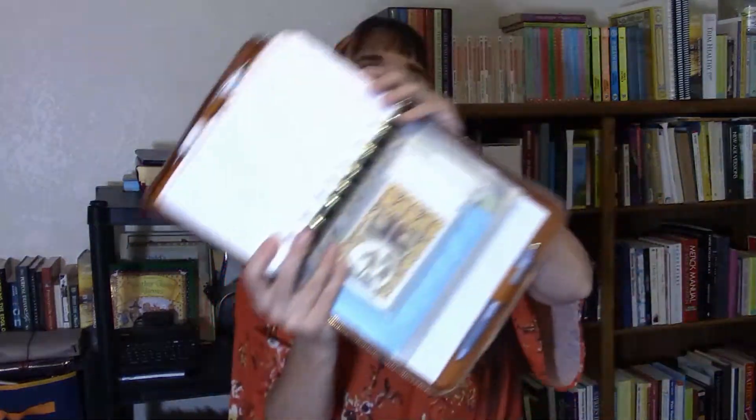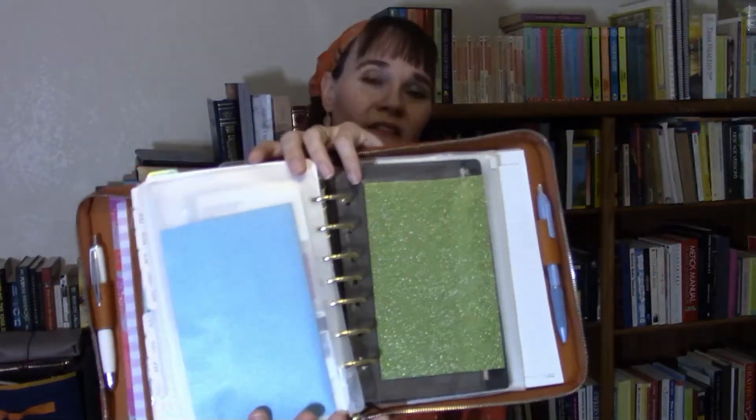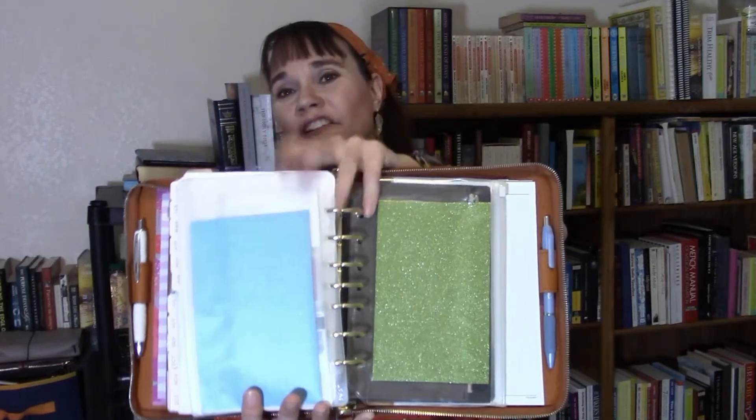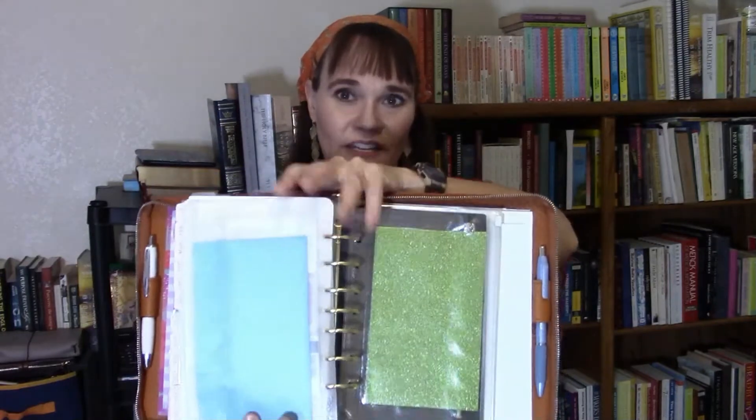After that I have some envelopes. There's a little Ziploc envelope originally for compact or personal size that I punched more holes into so it fits the seven ring system — I keep doodads in there. Then there's a compact or personal size plastic card-holding insert that I punched to fit in here, with three cards in it. After that I have two classic size zipper envelopes with some folded glitter paper inside for privacy, used for temporary filing — almost like an in-box and out-box.